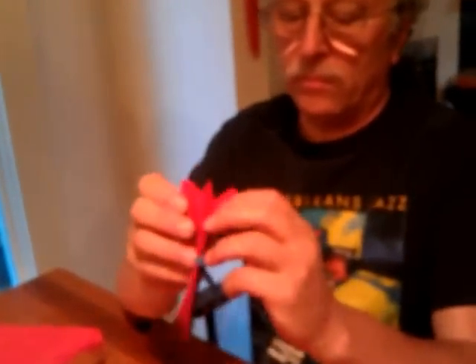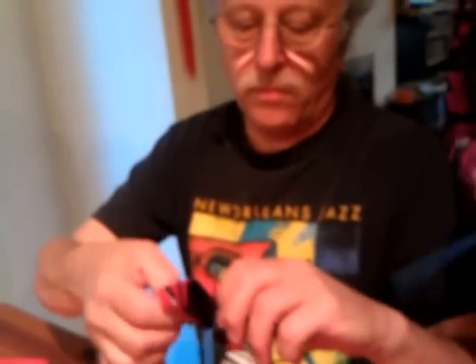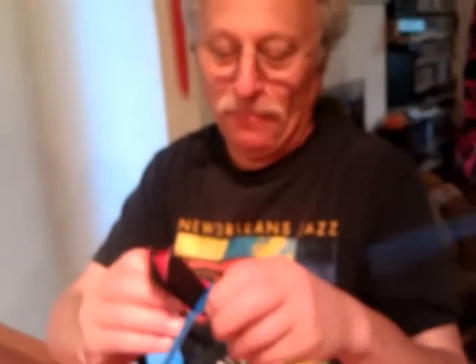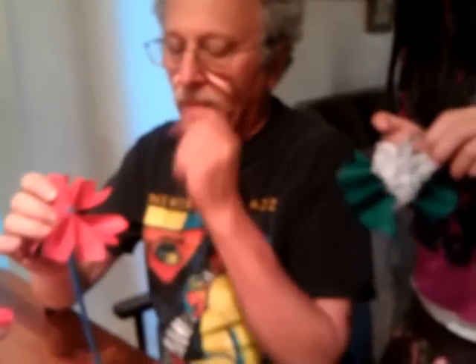Then you open up the fan fold. You separate each layer — this is the hardest part. Layer by layer, you pull up and separate the tissue paper so that you can see the flower taking shape.